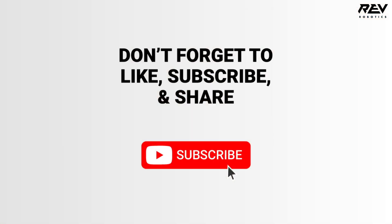That's going to be everything for connecting the control hub to the laptop and how to troubleshoot it. If you continue to have issues after going through this video, you can find more information at docs.revrobotics.com. Have a great season, and don't forget to like and subscribe.